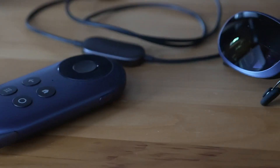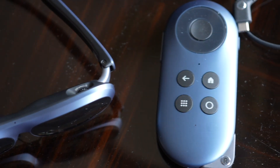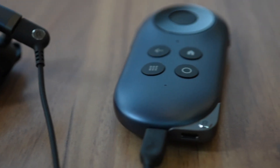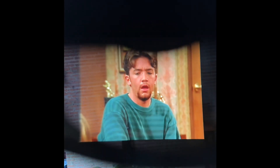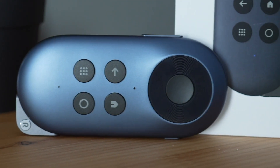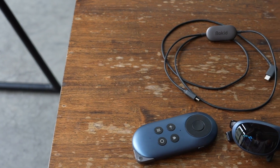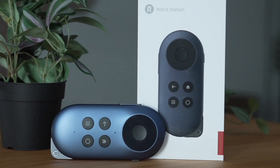But now Rokid has built something a little bit smaller and perhaps easier to use. This is the Rokid Station, essentially an Android TV box. But instead of connecting to a TV or projector, you just plug the Rokid Max into this thing and get the Android TV experience floating in front of your face. It's all stored in this compact device that looks like a remote control, with a 5,000 mAh battery inside. This is actually the first Android TV box made for AR glasses.